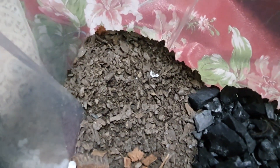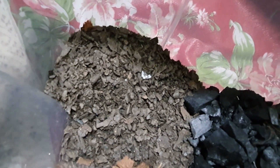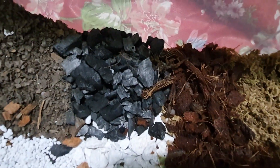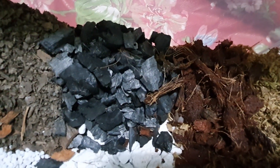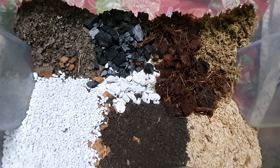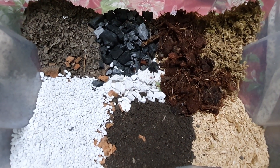Here you can see: this is some leaf compost, this one is perlite, this is vermicompost, this one is pumice, this one is charcoal, this is cocoa husk chips, and this is sphagnum moss. And this one is rice husk. So nearly about eight kinds of things I have mixed for my hoya mix.